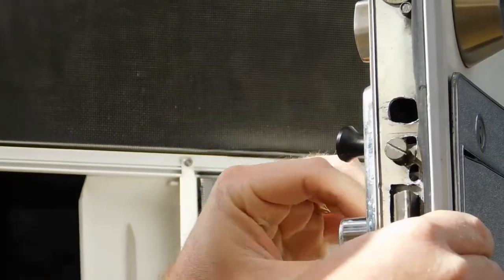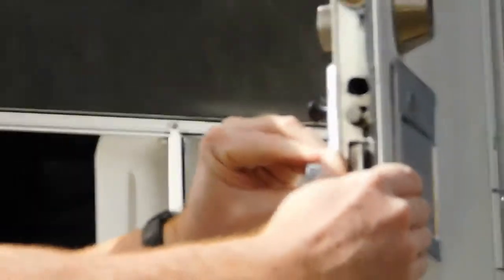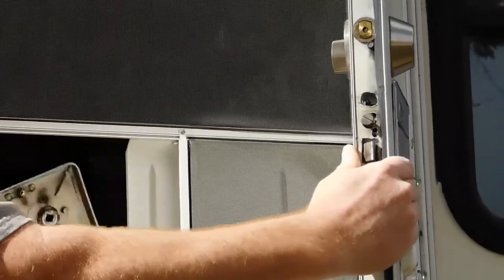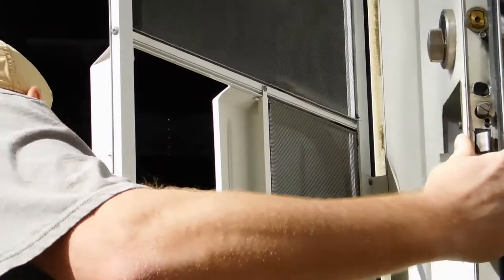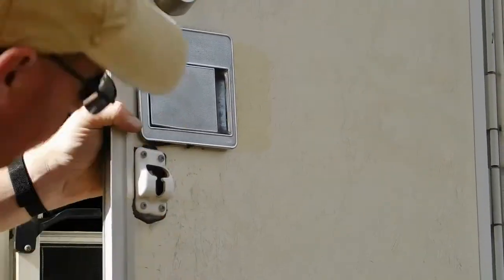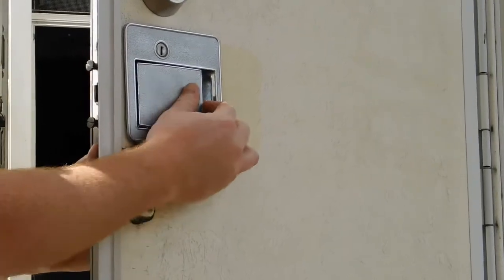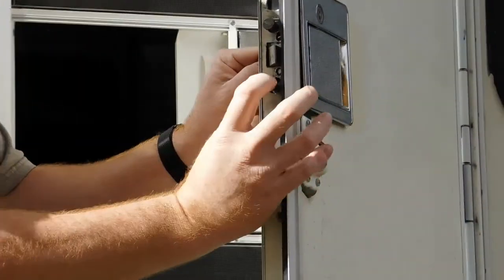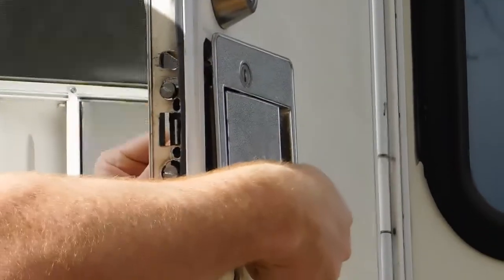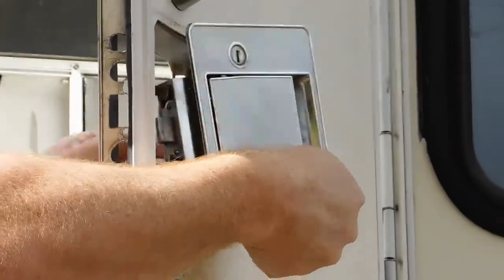Once your knob is free, you'll just grab the backside of the handle and pull it off. The handle itself is slid into the door — you'll just remove it backwards and slide it out.